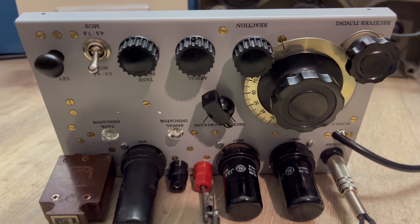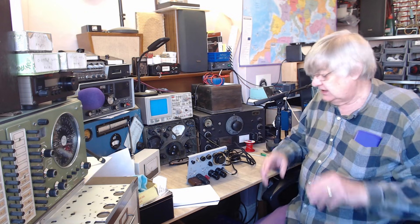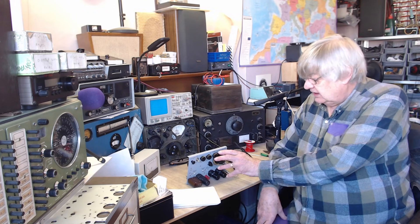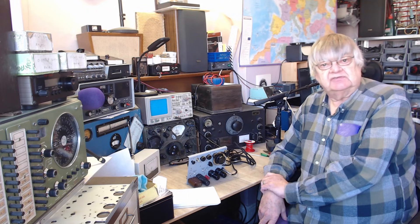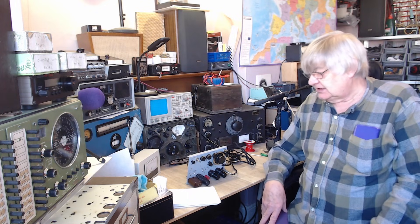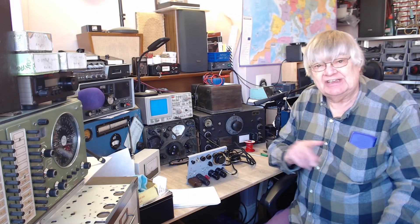That's probably Radio China or something. Listening properly with the headphones on it sounds really good. On a strong station you could back the reaction off and the audio quality is really good. Of course trying to record it on my phone was a bit daft, but it proves the set's working on receive.